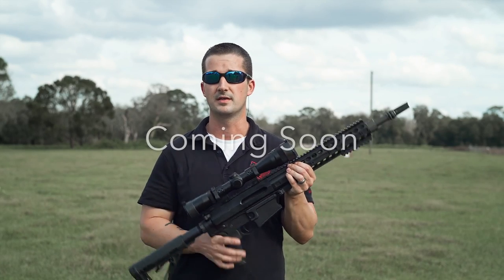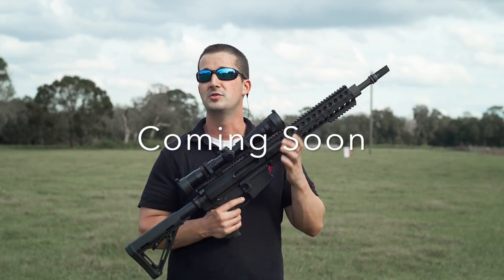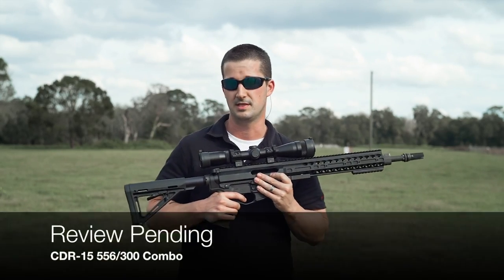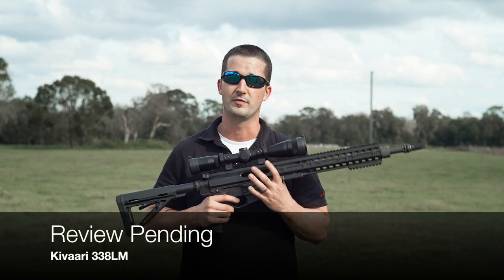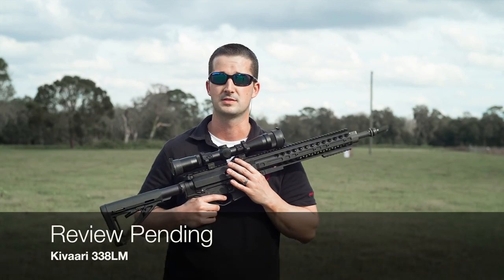Definitely go check out the DRD website. We are going to be reviewing two more DRD Tactical rifles: the CDR15 with the 300 Blackout conversion barrel, and the very powerful 338 Lapua, the Kavari. Stay tuned for that.